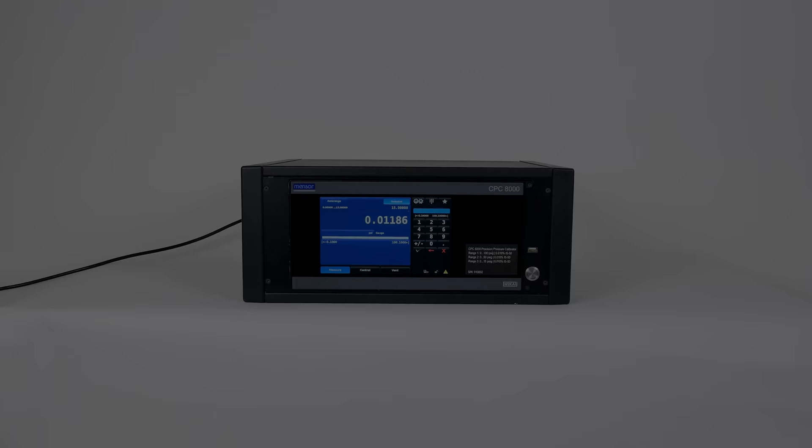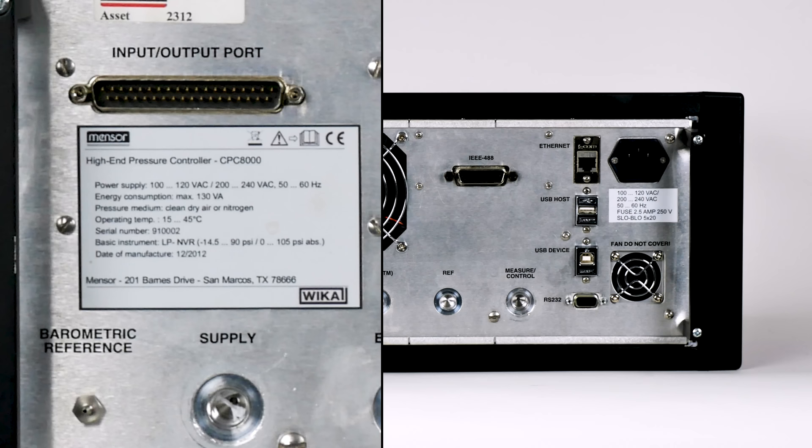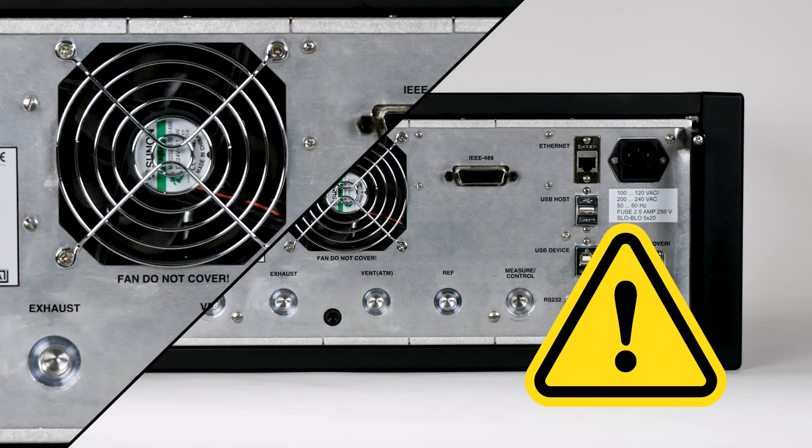Let's start with the labels on the rear panel. This is where you'll find information labels with the serial number, pressure ranges, and date of manufacturing. Warning: it's important not to block the fan because it will affect the internal temperature of the controller.